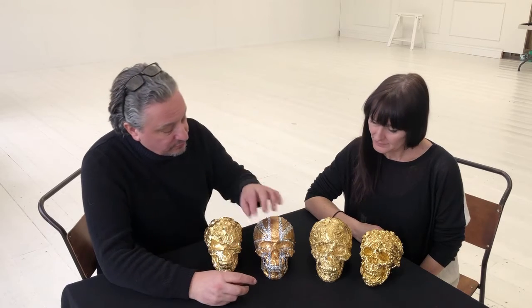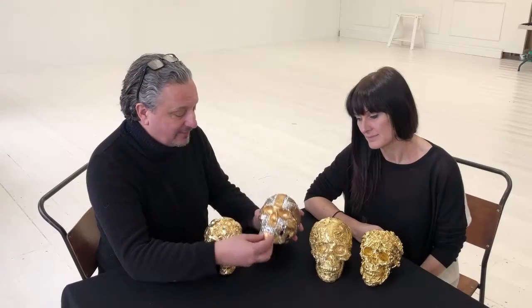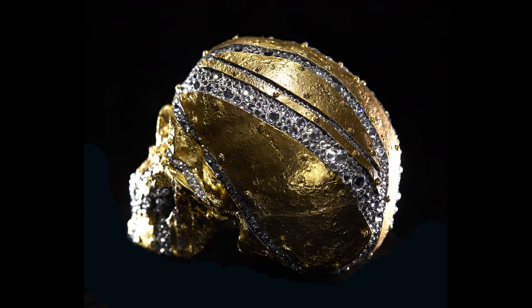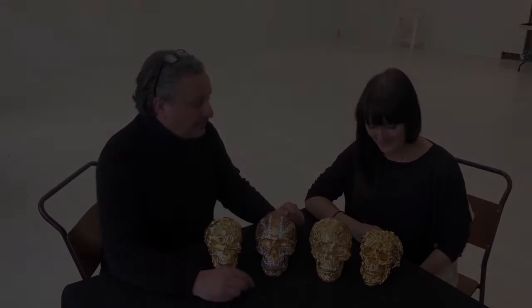They are then gilded in 24 karat gold and we also use Swarovski crystal on some of the designs. We have the first four designs here. We have a skull in skull design. This beautiful piece here is called Crystal Jack because it's got a Union Jack design — it's embellished in crystal. We have a dragon skull design and we have our naked lady skull design, which is a skull that's coated in naked ladies.